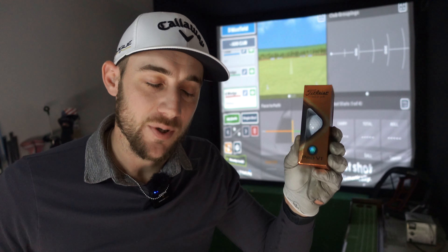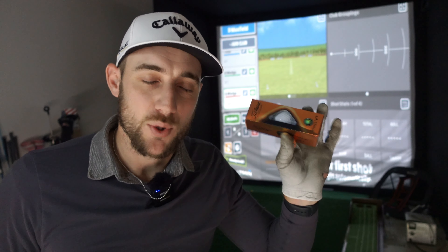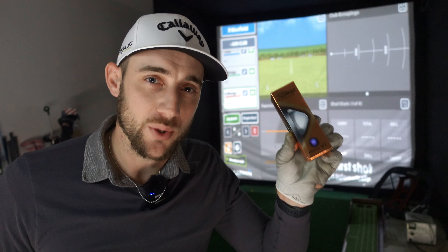Now these are expensive — $36 Australian a sleeve or $95 for a full box. I've only got three to test because that's pretty expensive when you go through balls quickly hitting a lot of shots into the simulator.